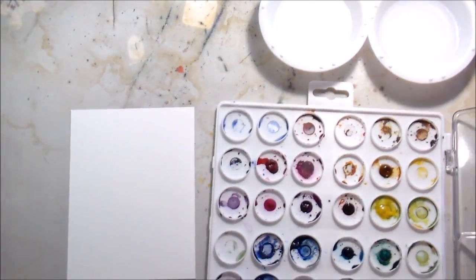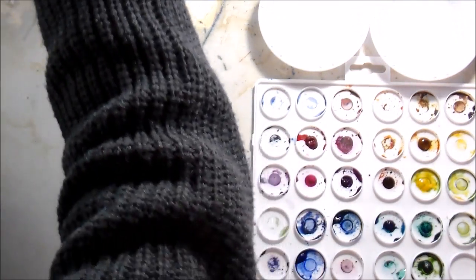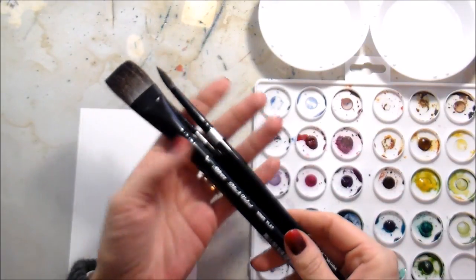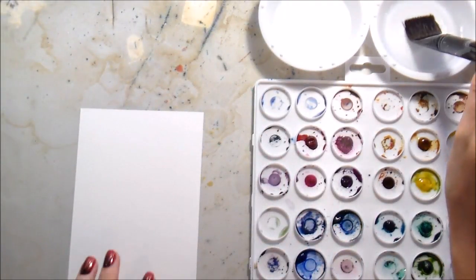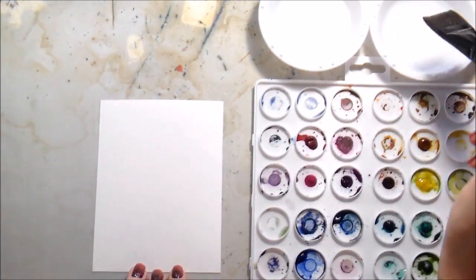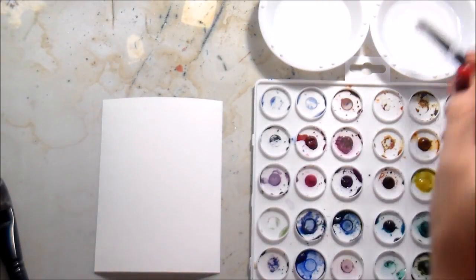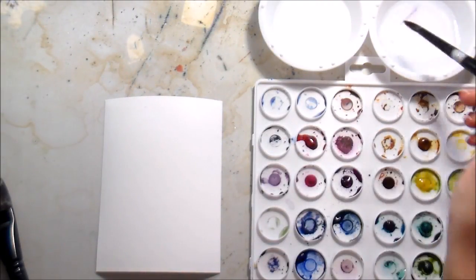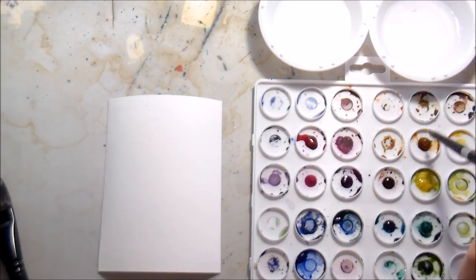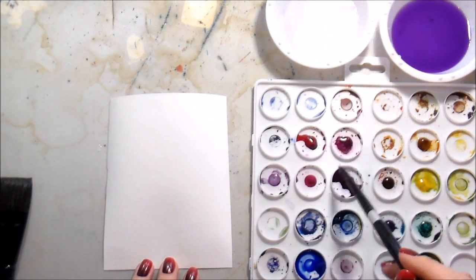I thought it would be kind of fun to switch it up and do something different — I'm actually going to be doing some watercolors. This is a Ranger palette and I am using Daniel Smith watercolors. Using three different sizes of brushes today, all from the Silver Brush Company. One is a one inch flat brush, which I'm using here to wet down all of the paper to help the fiber stretch a little bit, and then I'm going to add some moisture to each one of the colors in my palette.